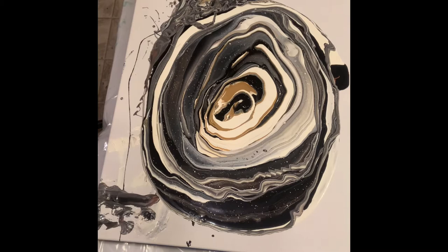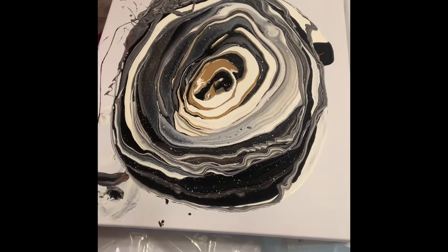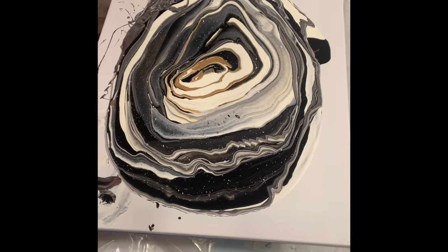My little heat gun isn't enough to pop all the air bubbles — I still need to invest in a better one. I'm calling it Hailey the heat gun because it sounds small and it is super small. Even though I had a hard time putting on my gloves, we're ready to tilt. We're tilting slowly at first because we just want to open up the stripes and colors to see what's underneath and get a sense of the overall composition.